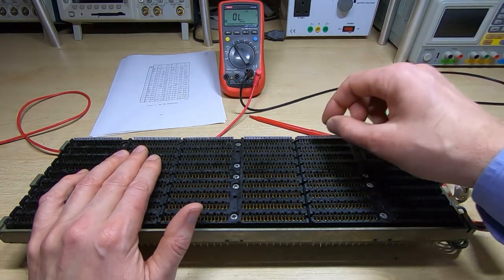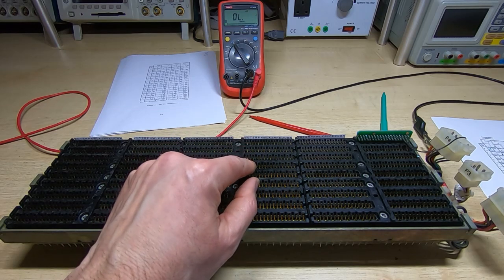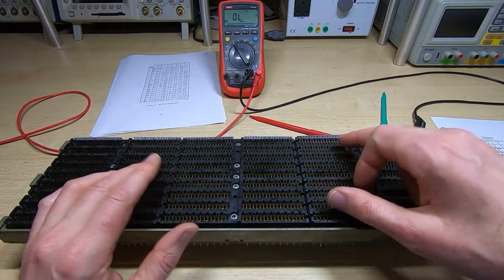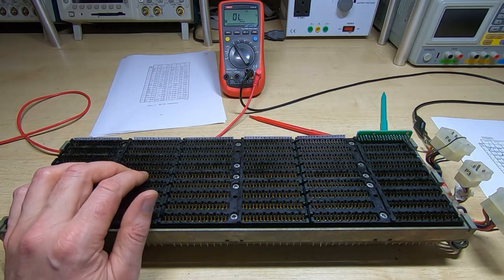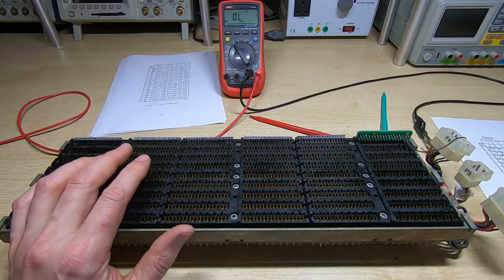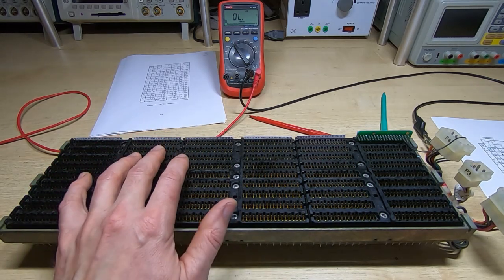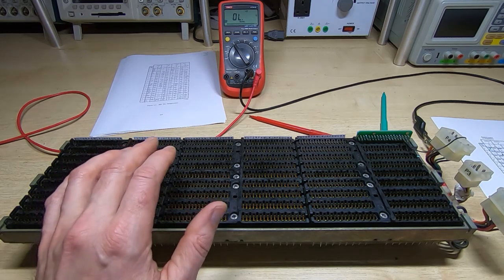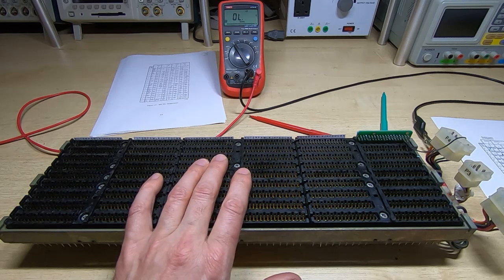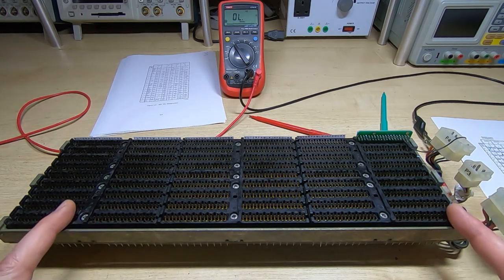Once I've done slot A, I pull it out, put it into B and then just continue. The little indicators make it very quick and easy to find which pin is which. I do something very similar when I'm working on the underside — it's very easy to get lost on the underside, there are so many pins, but as long as you have good identifiers it's very quick and easy to do.